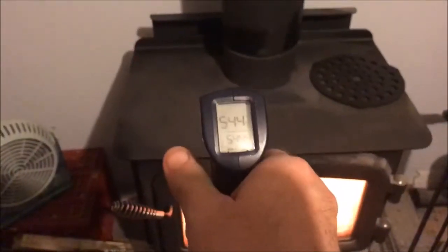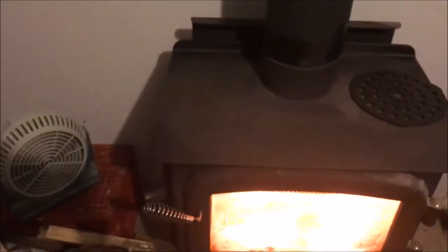So I've got the old wood stove going. It's about minus 30 outside. The top of the wood stove is around 544 degrees.